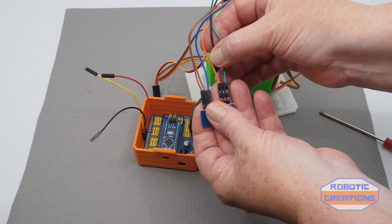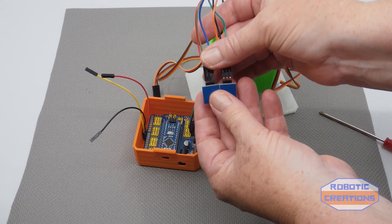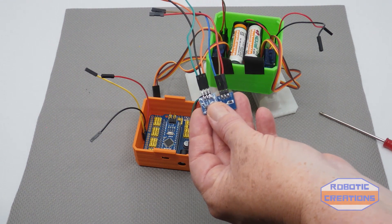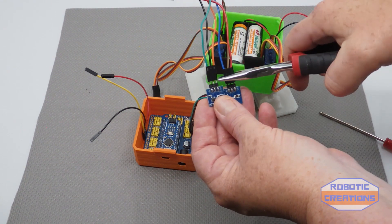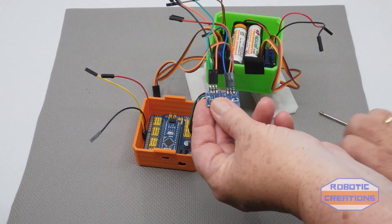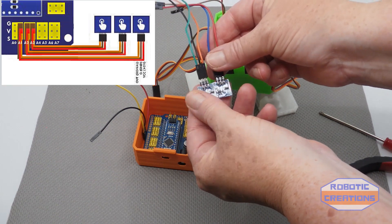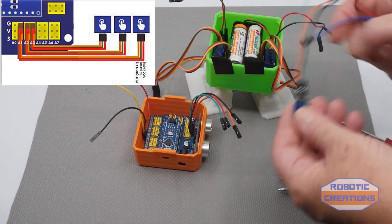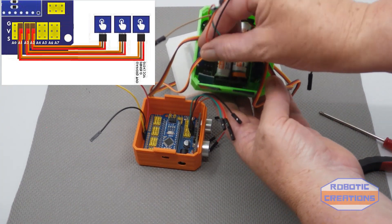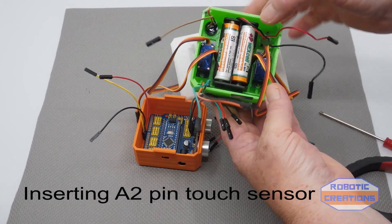Orange is also ground and green is signal. When they came they were bent at right angles, so I straightened them out gently with pliers — just flattened them out. You'll see what I mean when you have the actual kit. Now we just pop these in, and this is why I have the insulation tape here — I'll show you where the slots are.